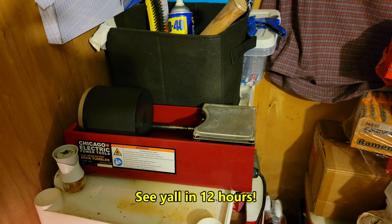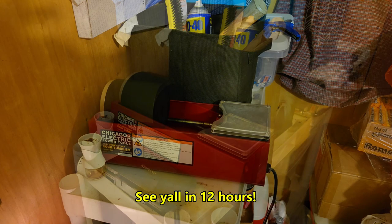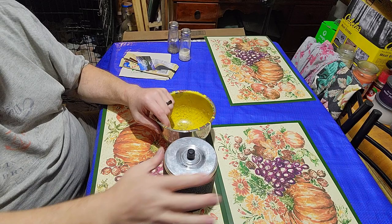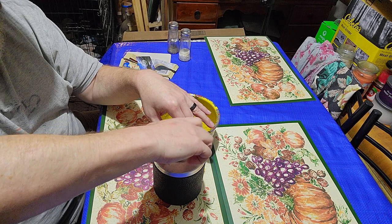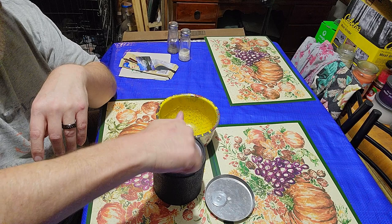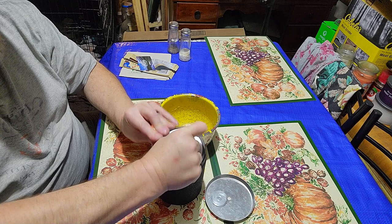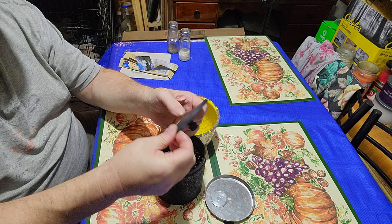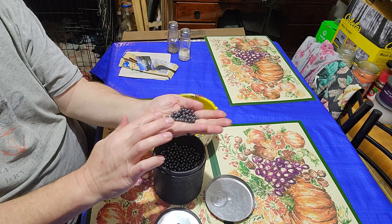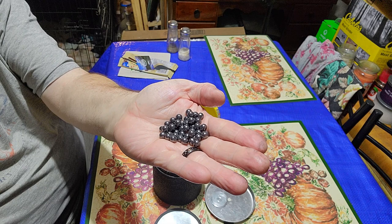We'll be back in 12 plus hours. Let's check them. All right, fellas, it's been 12 hours — probably a little over 12 hours — on these 30 cal number ones. Let's see what we got. They should look like magnetite. And they do! Just get a little air in there, break the seal, break it out. And of course, that is 100% of the time — you do everything right and this will be your result every time.